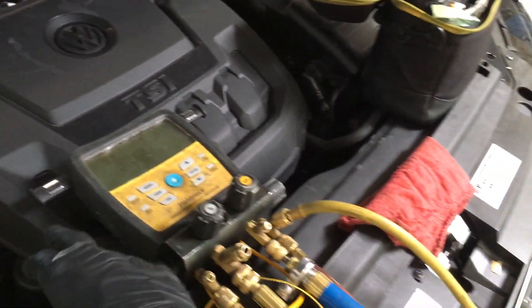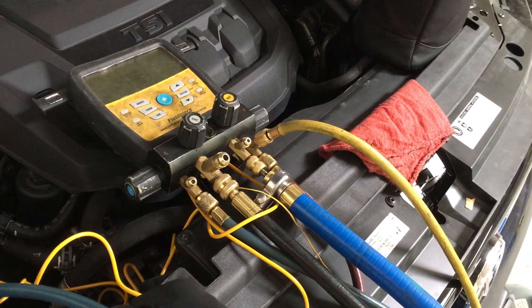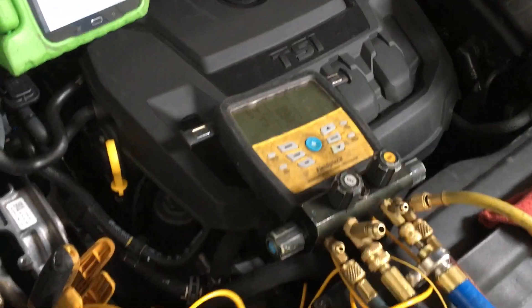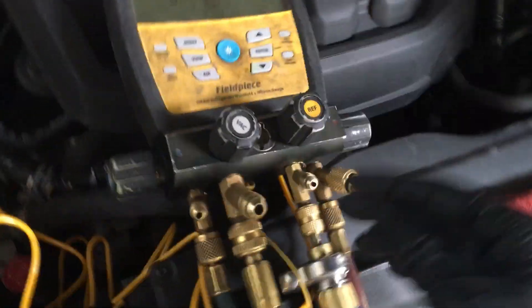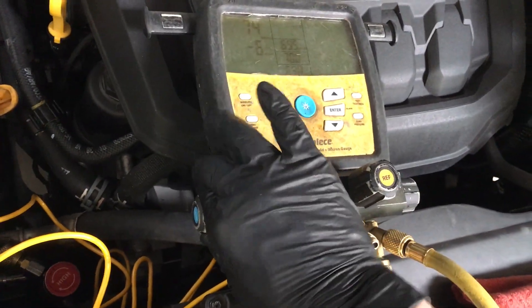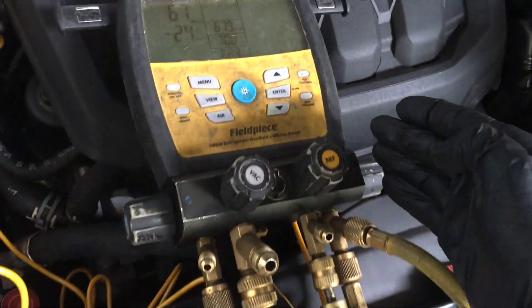If I'm able to get under a hundred microns, usually we'll get there within 30 seconds. Sometimes when you have brand new gauges, the hoses are new but they might've been on somebody's shelf for six months or a year. The actual rubber on a brand new set of hoses might have moisture absorbed into it, so you might not get under a hundred microns for a few minutes depending on your vacuum pump. To eliminate the hoses as a problem, you can close down your valves — you see it just jumped down to 71 because I eliminated any possible moisture contamination in these rubber hoses by closing the two valves.